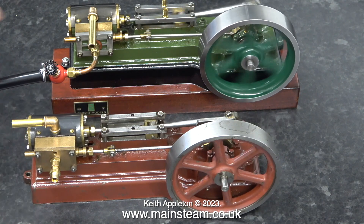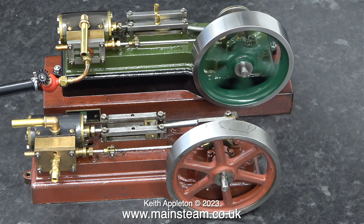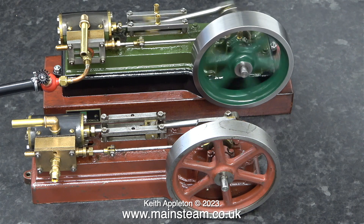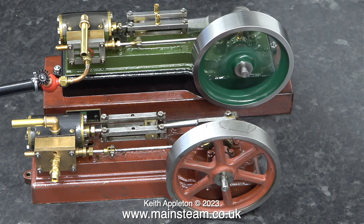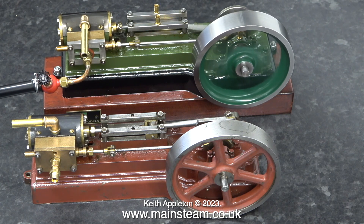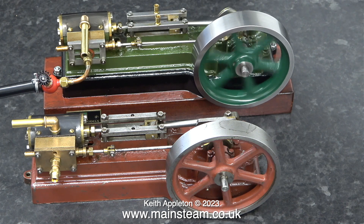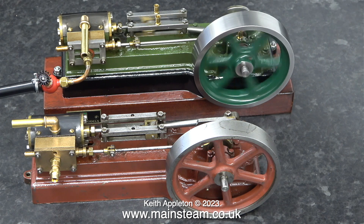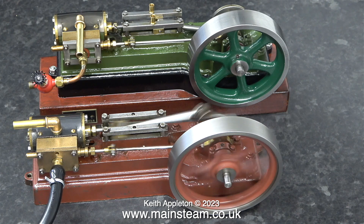The green engine in its time has done quite a lot of running — it was used to drive a generator. The problem with miniature steam engines driving generators is they have to go quite fast, probably about this speed. All you have to do is forget to oil the engine a couple of times and it will wear out quickly. When I run the engine that looks rough and is painted in primer, it sounds a lot better than the green one.